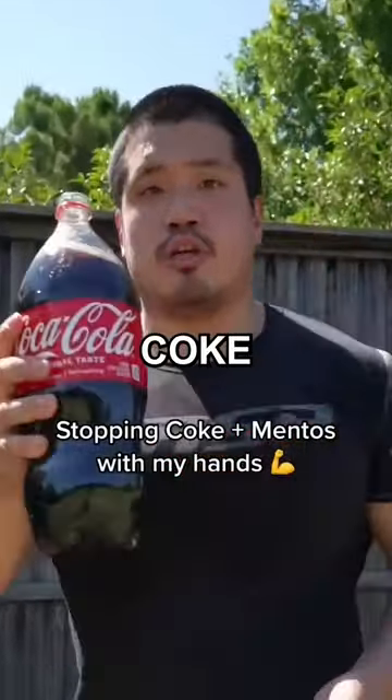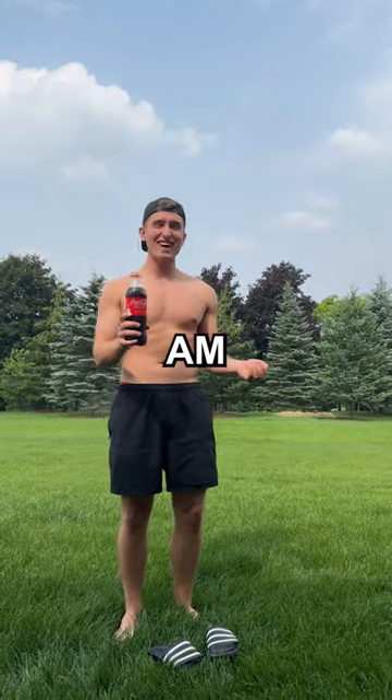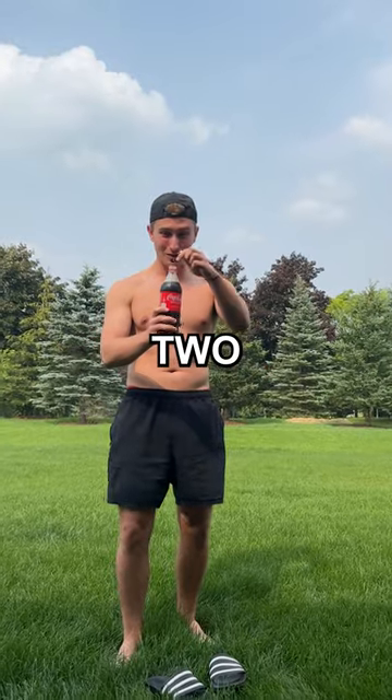In this video he used giant Coke bottles, but I went for three of the medium-sized ones just to make things equal weight classes. Why am I doing this? Three, two, one.